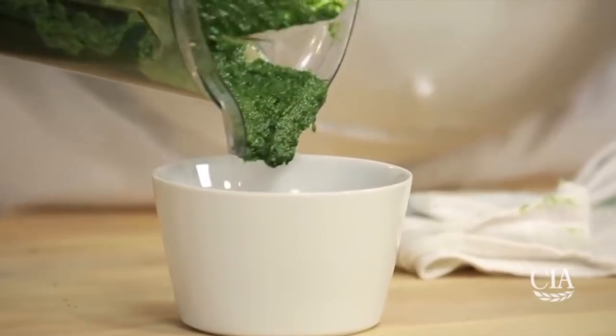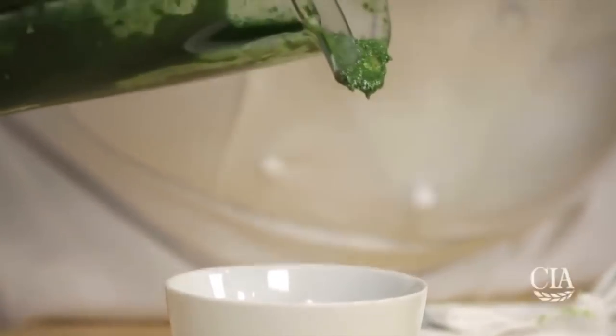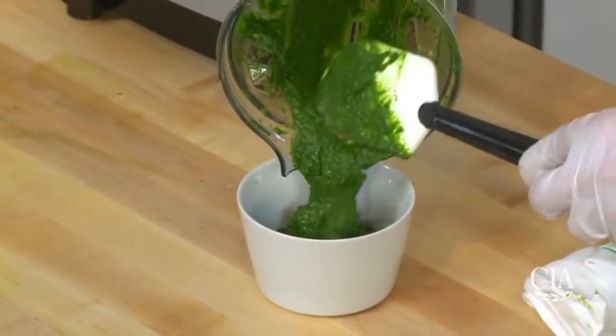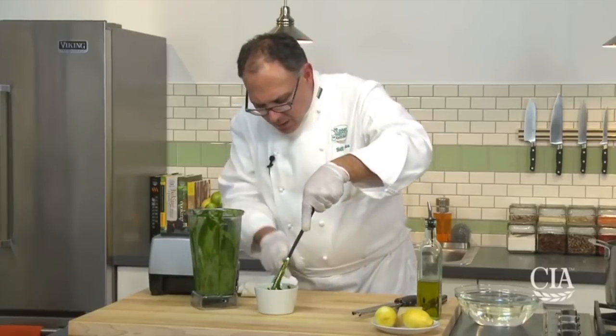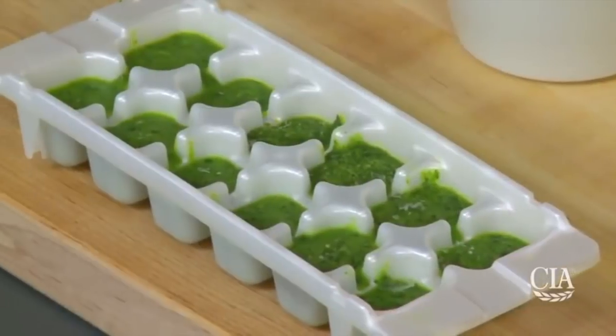So here we are in the final countdown. Oh my gosh, I will never, ever try this parsley soup, whatever it is. I wouldn't even call it pesto — this is not pesto. I'm so sorry, but this is not pesto.